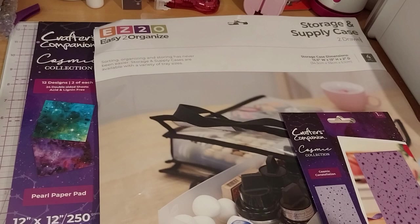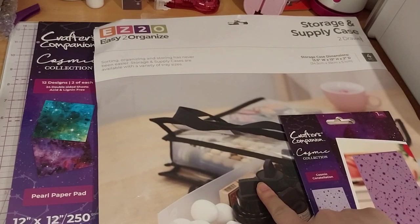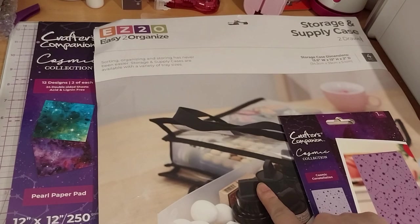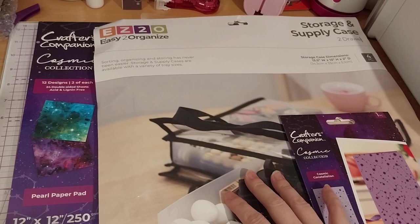It is the two-drawer version of the 12x12 storage and supply case. And this was $16.99.